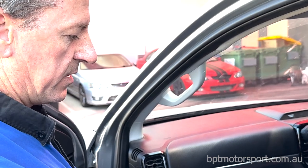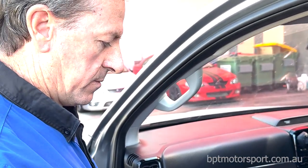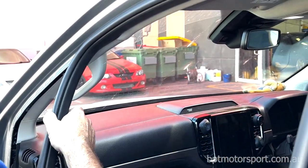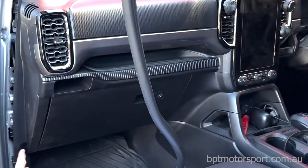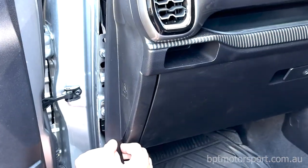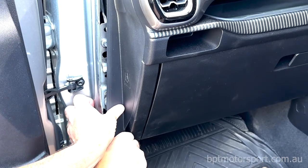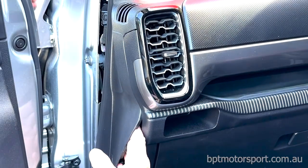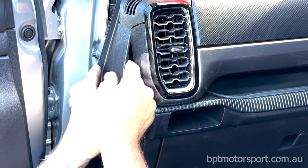Now we're going to fit the cup holder for the passenger side — the left-hand side. We start off by removing the rubber door seal and putting that to the side. Put your fingers under here and the best thing is to pull the trim off in that direction — towards the outside of the car. You might need a little bit of initial grunt but once you've got under it the rest will pop out — nice and easy. Just put that to the side.